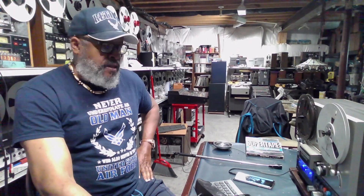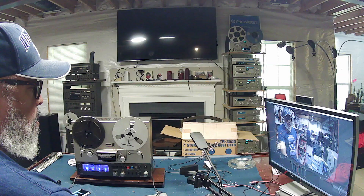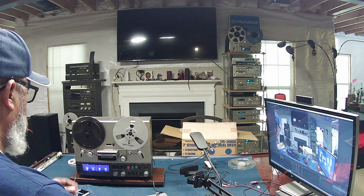This is a 4-track unit. It plays and records in the forward mode. It runs at 3.75 inches per second and 7.5 inches per second.